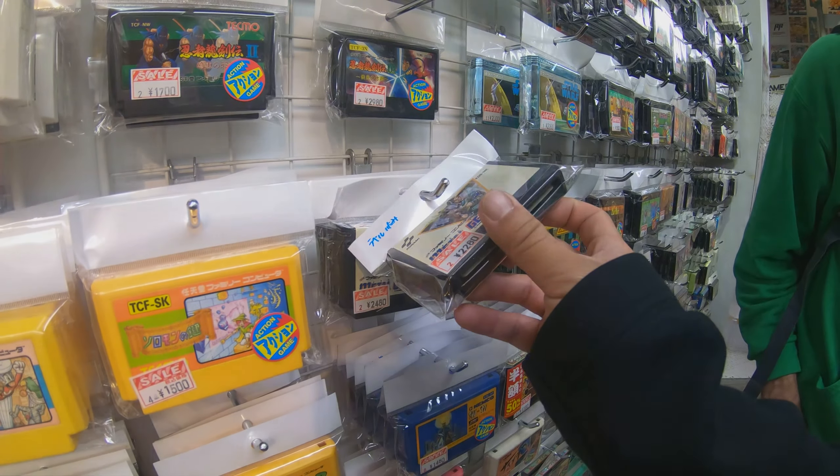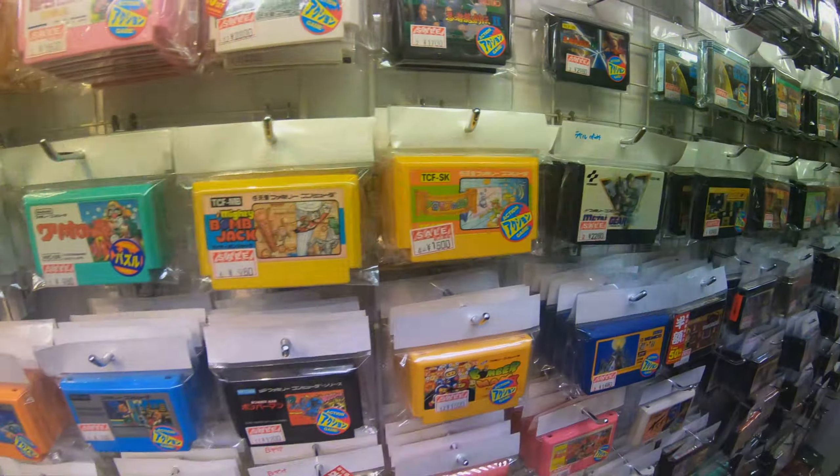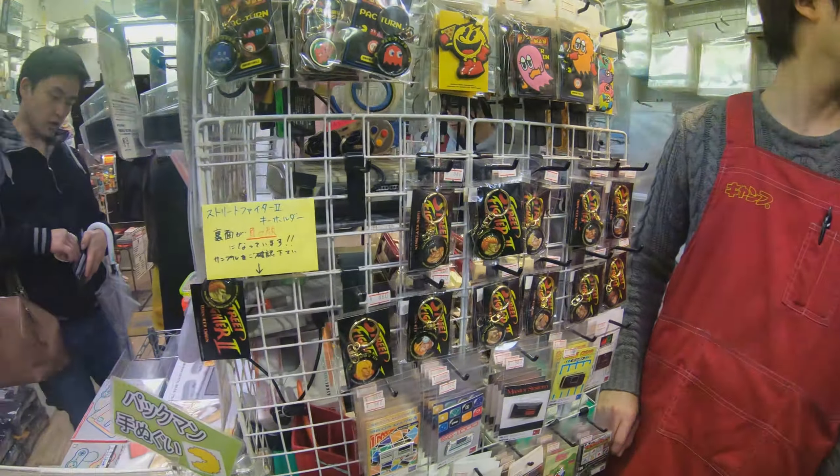What the hell are these? Metal Gear Solid! What are these cartridges for? Oh, regular Nintendo? You put it around the top? No, no. Nintendo was something else.